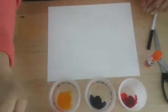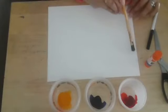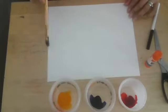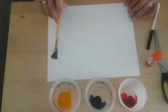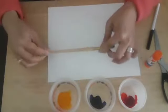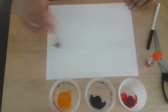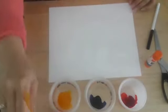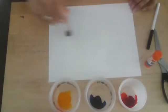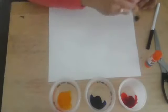My first step for making my sunset is to paint with just water, from the top of my page to about a third of the way up. I'm just painting with water to prepare the surface. When you use this wet-on-wet technique, your watercolor blends so much better.